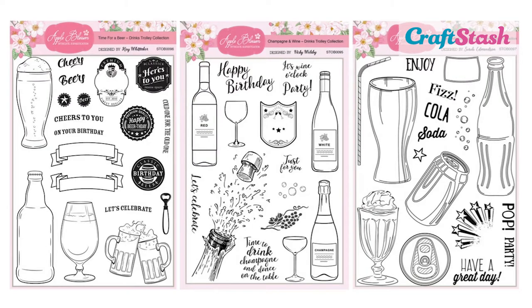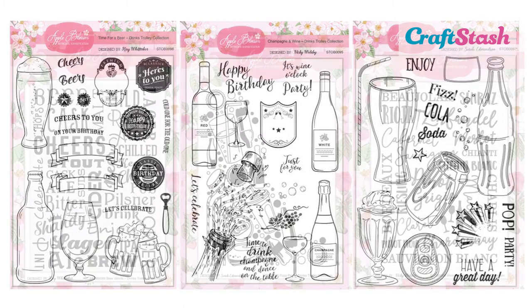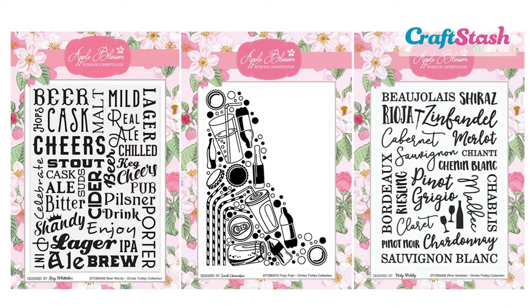Hello there, I'm Jeanette Lane, craft designer here at Craft Stash. Today in this video I wanted to show you how to make an amazing interactive and really fun card featuring the latest Apple Blossom collection, which is called the Drinks Trolley collection. Apple Blossom is a brand that's exclusive to Craft Stash, and I know you're gonna fall in love with it as soon as you see the entire collection, because it's unlike anything I've ever seen before.